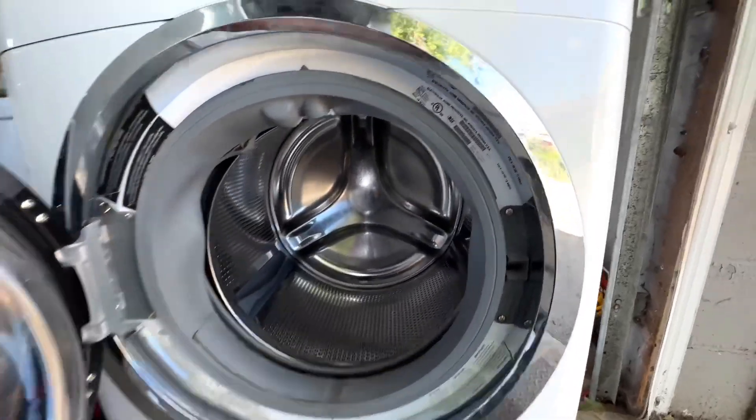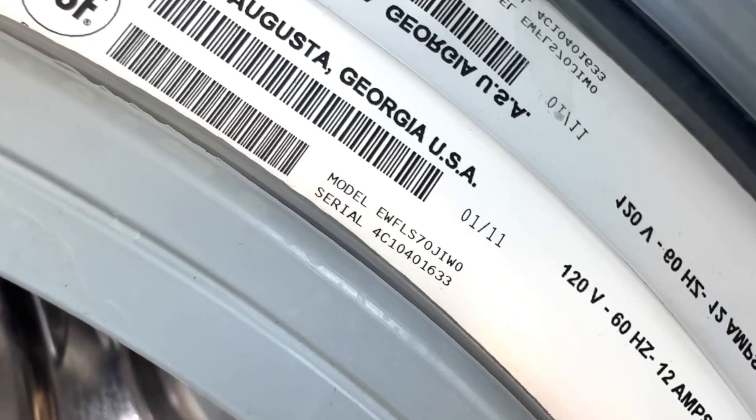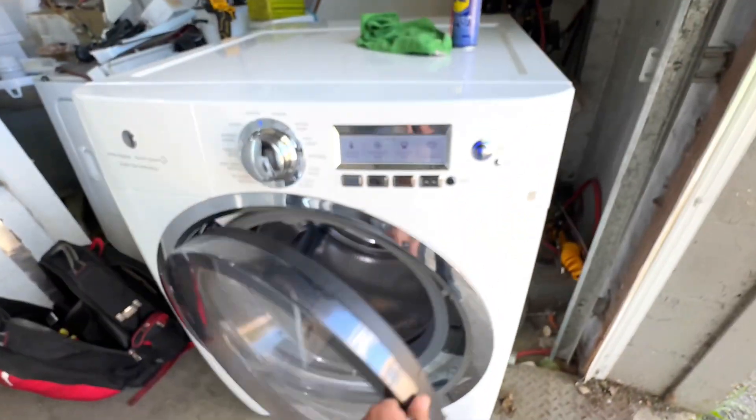First of all, I'm going to show you where the model and serial number is. Your model and serial number is right here. In order to order any part for this machine, you need that information.